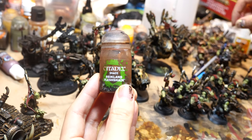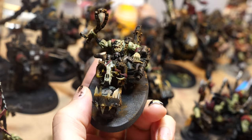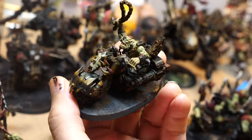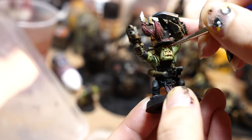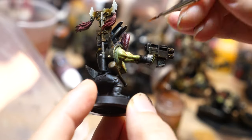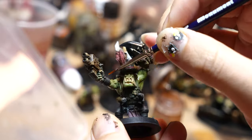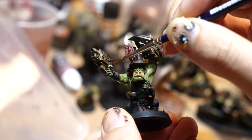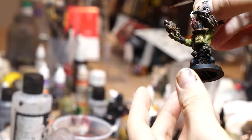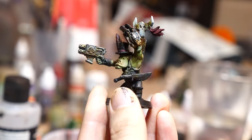The next step is to apply some Reikland Flesh Shade to recessed areas of the skin and also the teeth. If you wanted to, you could just base them and put some varnish on and call them battle ready. With the wash between the cracks in the skin and the teeth done, I think they look pretty presentable. If it's a scenario where I'm painting a lot of models but don't need to use all of them right away, I'll typically get everybody to this level and then start focusing on the ones I want to play with the most and circle back to the rest later.